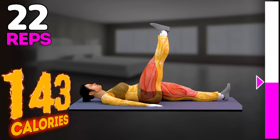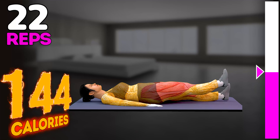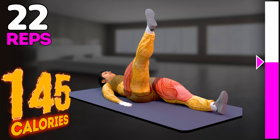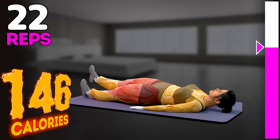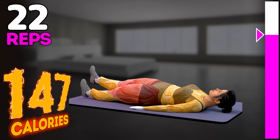Seven, eight, nine, ten, eleven, twelve, thirteen, fourteen, fifteen.